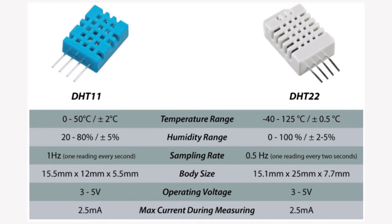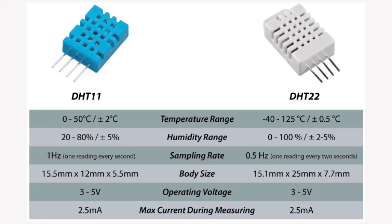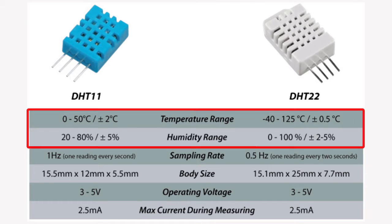Here are the main specifications and differences between DHT11 and DHT22. The DHT22 is more expensive than the DHT11. Its temperature measuring ranges from minus 40 to 125 degree Celsius with 0.5 degree accuracy, while the DHT11 temperature ranges from 0 to 50 degree Celsius with 2 degree accuracy. Also, the DHT22 sensor has better humidity range from 0 to 100% with 2 to 5% accuracy, while the DHT11 humidity range is 20 to 80% with 5% accuracy. We can see from these two comparisons that the DHT22 is better than DHT11.